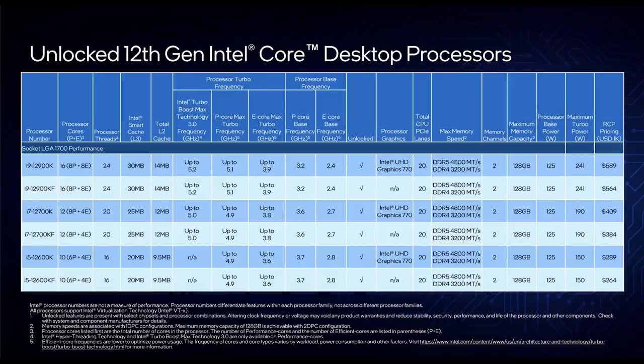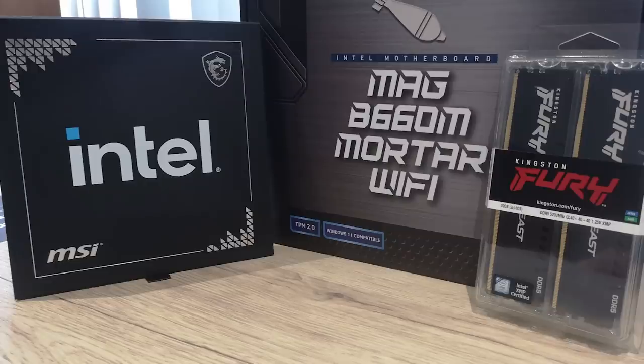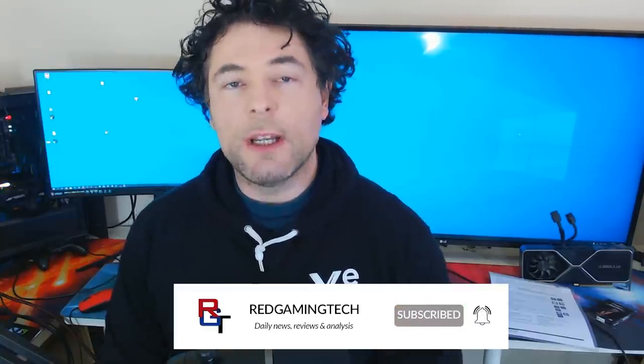Late last year AMD faced competition from Intel thanks to the 12th generation of processors, and the 12900K was very appealing to gamers — if you had the dollars to buy it. Since then Intel have released a plethora of new processors, including the new i5-12400. We're taking a look at the 12400 in its own review video linked below, but as part of our coverage we were also sent by MSI a MAG B660 Mortar Wi-Fi DDR5 motherboard. In this video we're reviewing that motherboard and answering whether it's worth your cash.